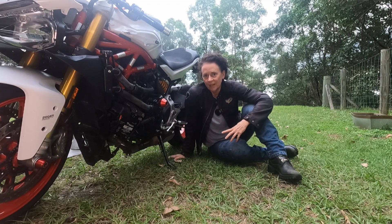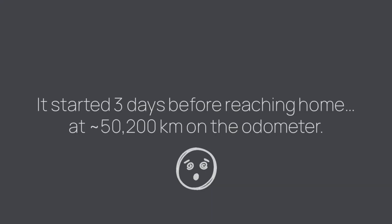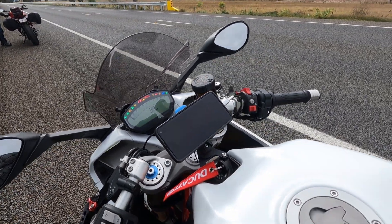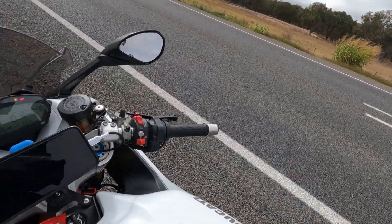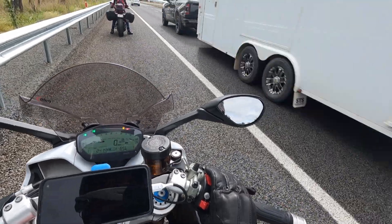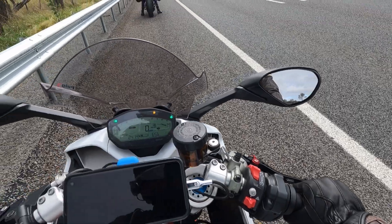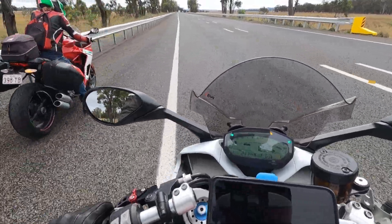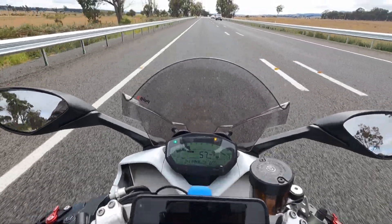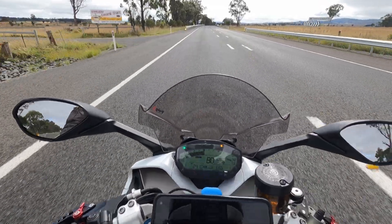My Ducati Supersport 939, Bo, has had a temperature problem. I was out on a road trip and the temperature gauge suddenly started flashing high at me. I pulled over on the side of the road. It's a cold day — it shouldn't happen. He didn't feel hot when I pulled over, he's got all his coolant, didn't lose any power, and after just a couple of minutes of sitting on the side of the road, the temperature was only 71 degrees Celsius. So I have a feeling I've got a faulty temperature sender.